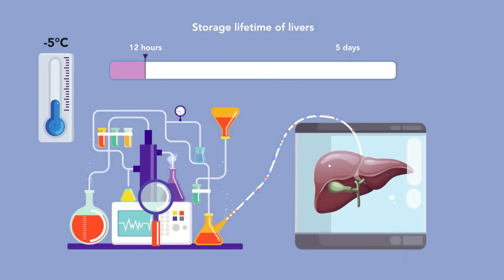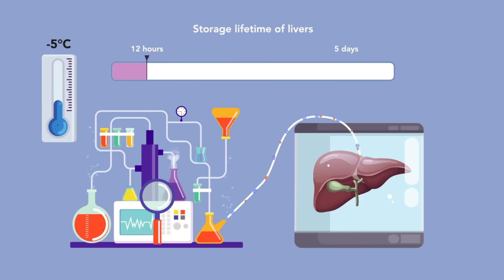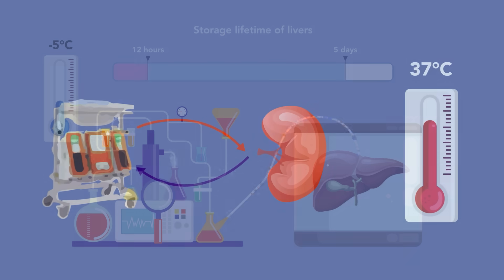To overcome this challenge, the team supercooled human livers with a mix of chemical treatments. They developed a protocol that avoids ice formation by perfusing the livers with cryoprotective agents. The team's approach extends the storage lifetime of livers to five days.